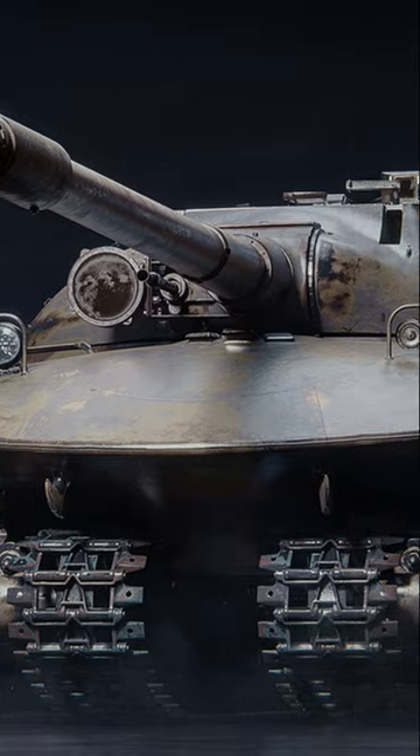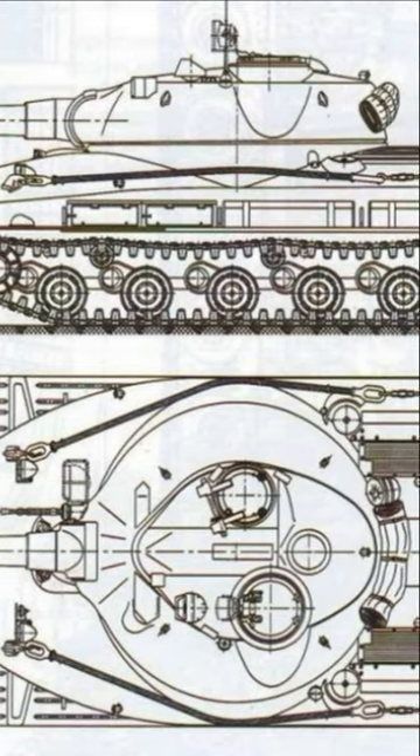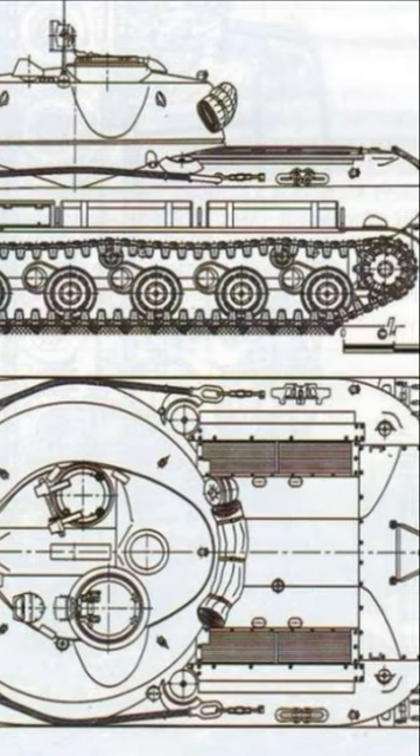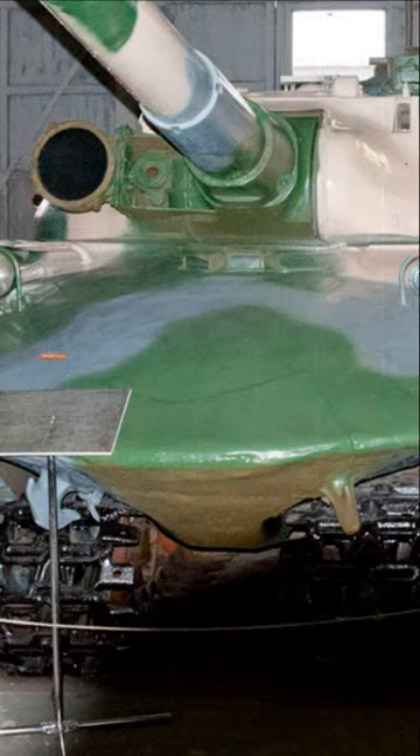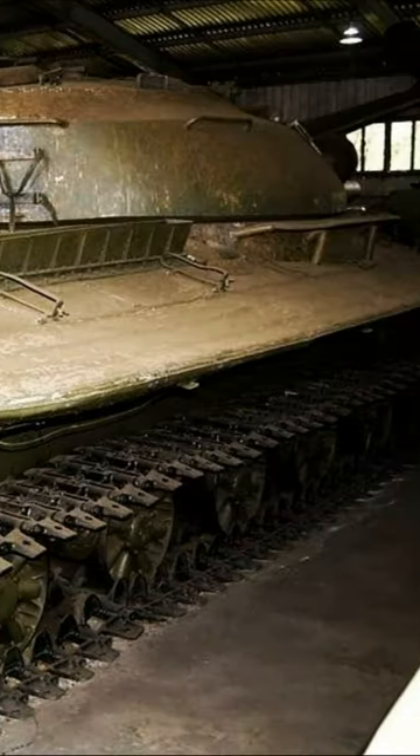The tank was well protected, with a maximum armor thickness of no less than 319 millimeters. The frontal armor was capable of withstanding a 122-millimeter artillery shell. The tank also moved with the help of four caterpillars.